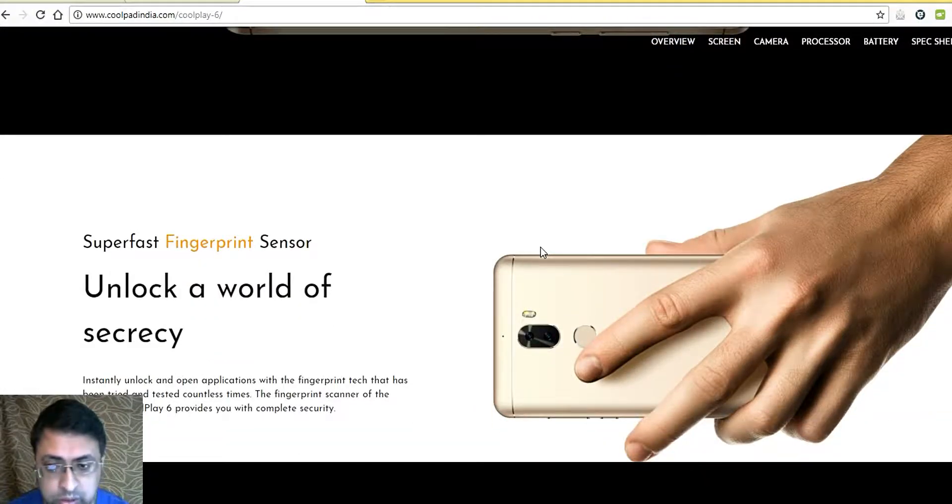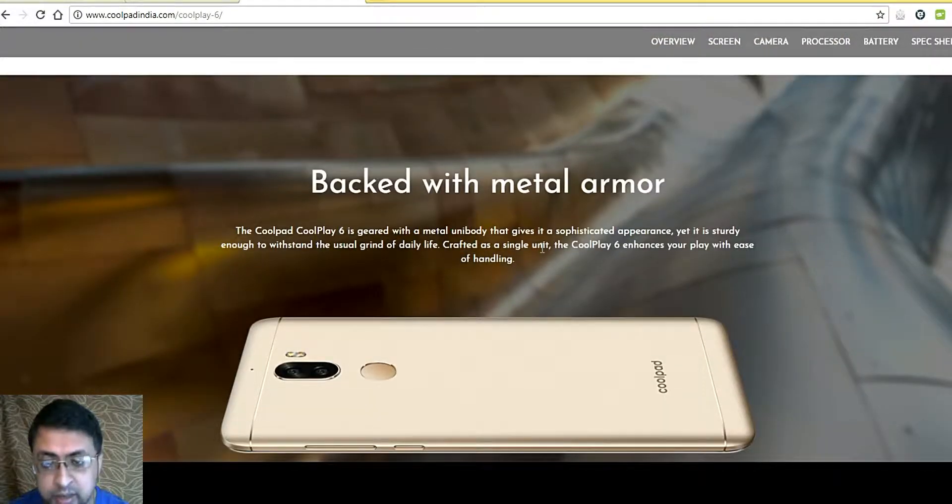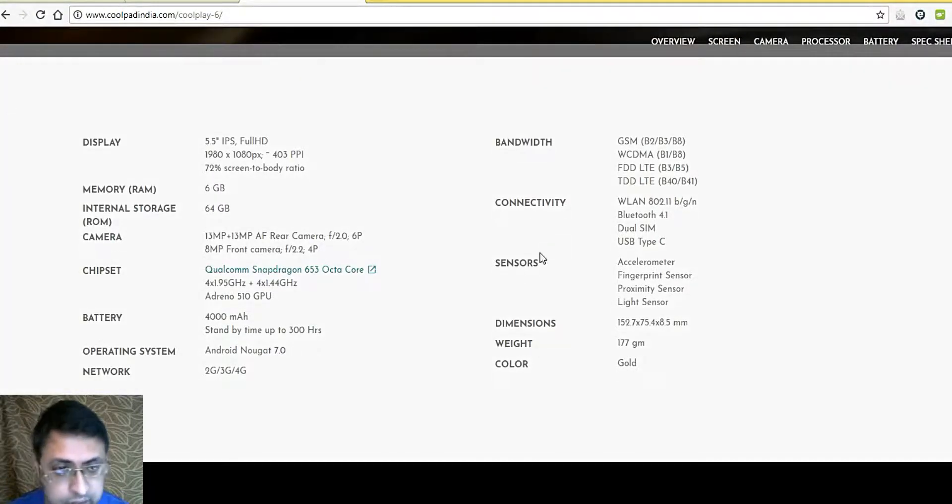The device features super fast fingerprint sensors to unlock the phone, and comes with a full metal body. Detailed specs include a 5.5 inch IPS Full HD display at 1920 x 1080 pixels, 403 PPI, and a 72% screen-to-body ratio. It has 6 GB RAM and 64 GB internal storage. Notably, Coolpad phones are not expandable, so the 64 GB internal storage cannot be expanded — which is a drawback in most Coolpad phones.